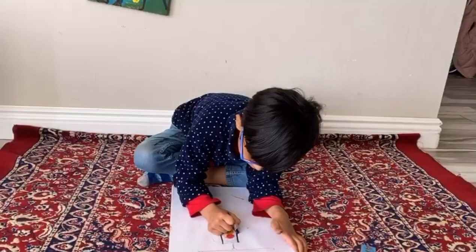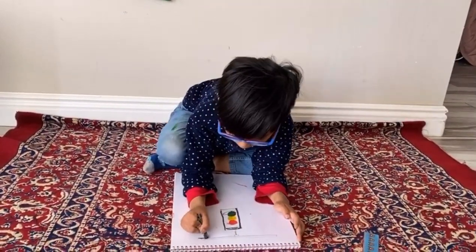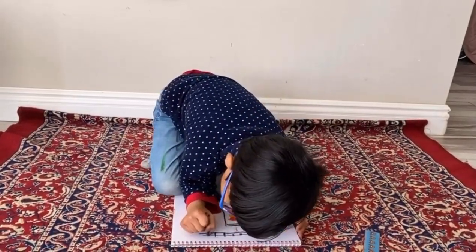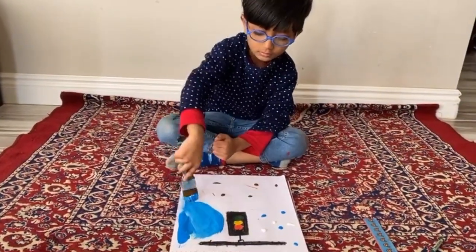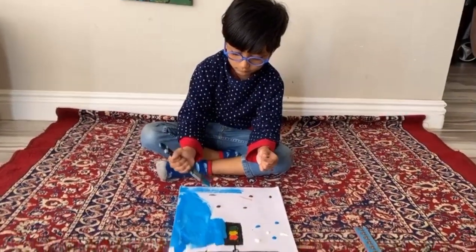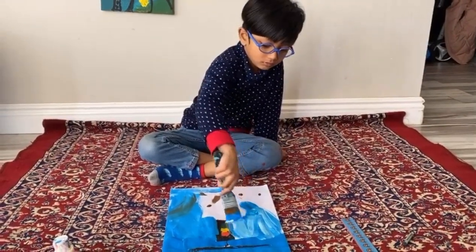Blue. Green. Red color. Green. There. Now I'm going to do this.